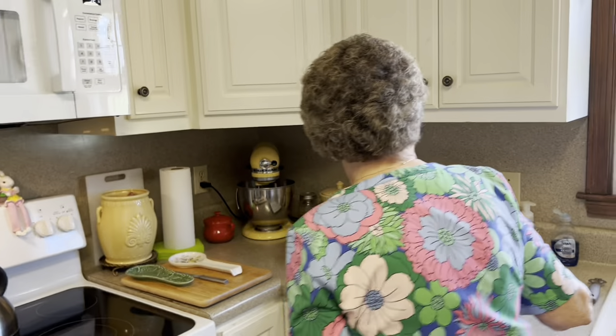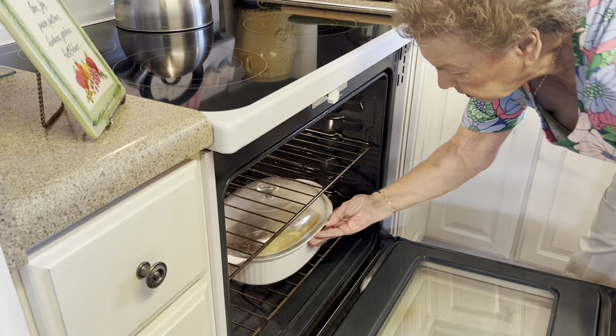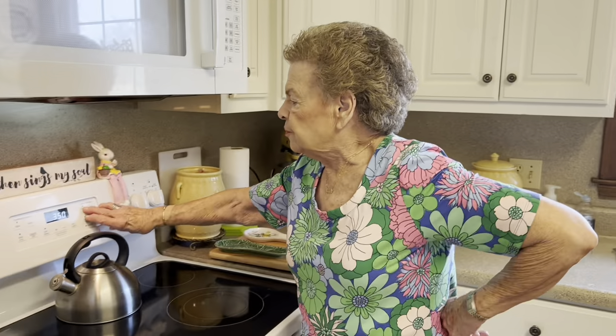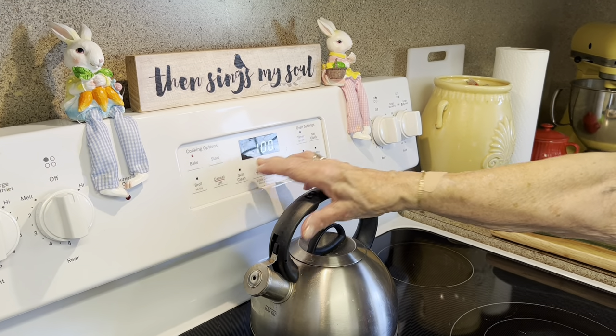I'm just going to stir that up just a little bit — you don't need to stir it much. Put our top on it. Let's get this in the oven. And y'all, it bakes for one hour. Now, how easy is this? You can make it the day before. When you're trying to get everything ready for your Easter lunch and you don't want to have everything that you have to make at the last minute, you can make this the day before and then just stick it in your microwave and heat it before you serve it.